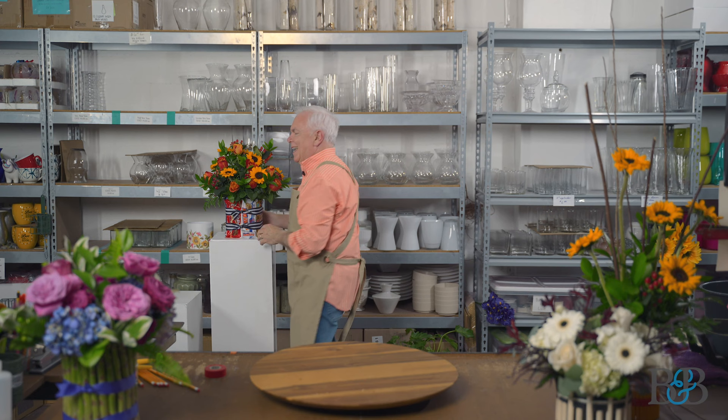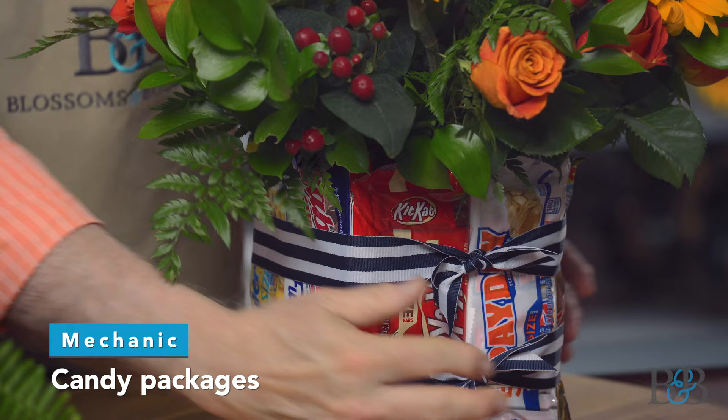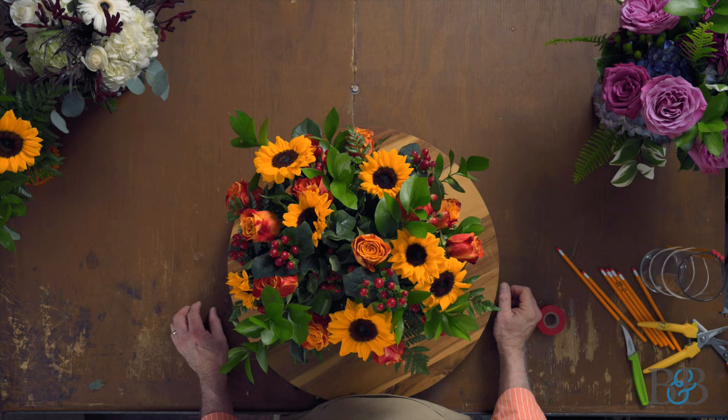This is also absolutely awesome at Easter time with carrots — you cover the vase with carrots, then do a fun arrangement in bright Easter colors. And since we're moving into June, I thought it might be fun to do an arrangement for Dad for Father's Day. What dad doesn't like candy? So basically we just took small packages of fun-size candy bars, laid them around this vase inside the rubber band so they're held nice and secure. I do have ribbon over top of the rubber band in both of these arrangements, just to give it a little more decorative oomph. Then just made a nice low compact arrangement of sunflowers and roses.